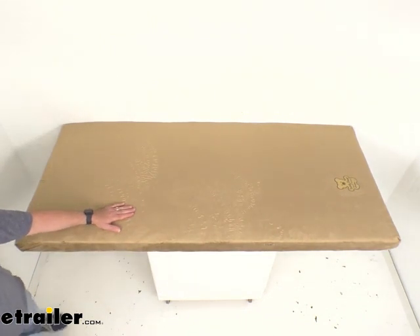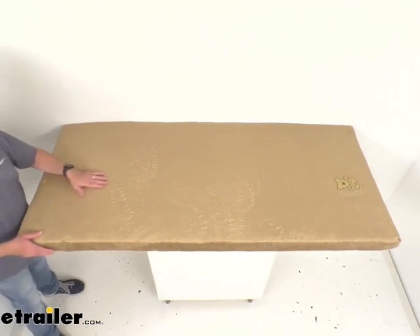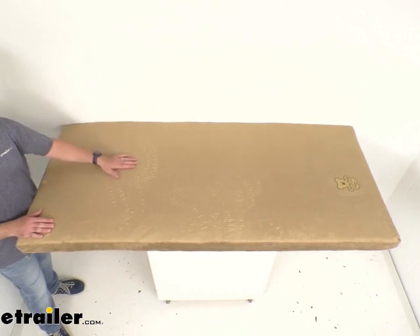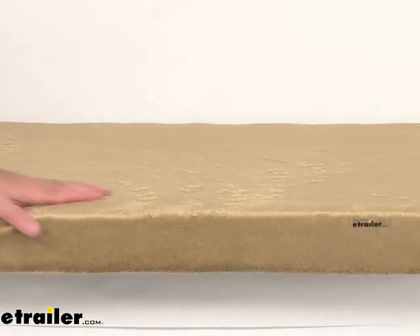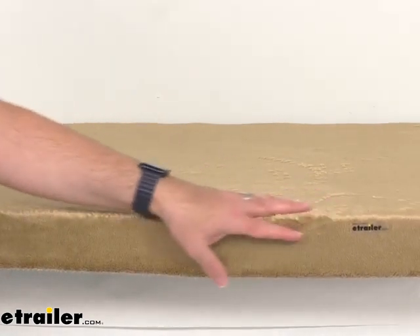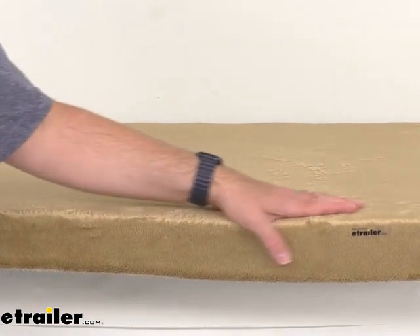This cover is actually made from a polyurethane synthetic fiber, so it's going to provide a cozy, cuddly, teddy bear-like feel so your child can sleep soundly on your camping trips. And this cover is also going to do a great job of protecting the mattress underneath from dirt, grime, and debris.